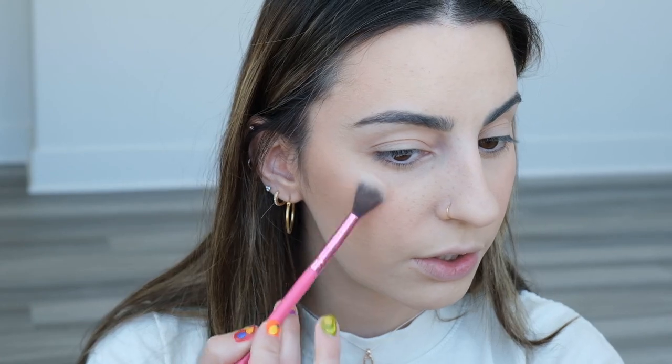Oh, I didn't put highlighter on! I'm going to use the Persona Highlighter in the shade Zuma — one of my favorites — on a BH Cosmetics 140 brush. I love this highlight. As much as I love natural lighting, everything looks kind of dull with just natural light. But this is temporary until I can get everything going. So anyway, that is the complexion and I think it really looks good.